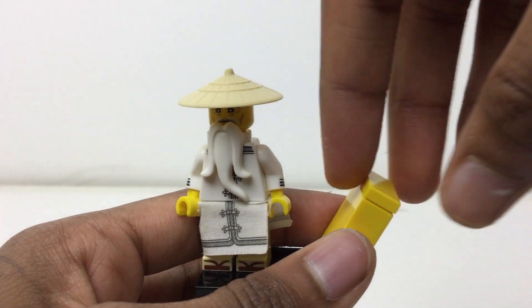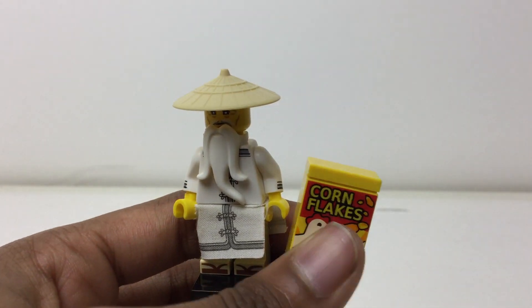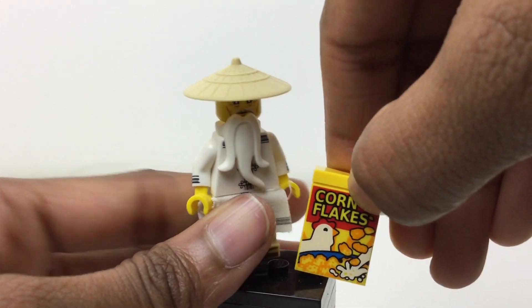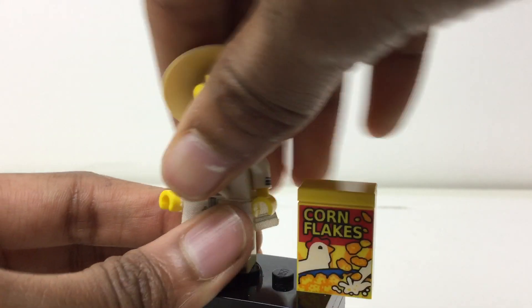It's a 1x2 by 2 with a 1x2 tile on top — cornflakes. That's a print, and that's so great. A cereal box, which we see in the movie and the trailers.